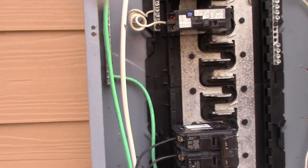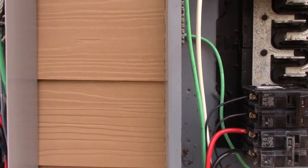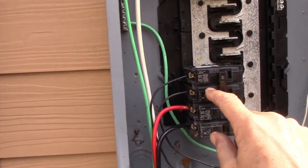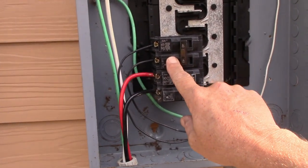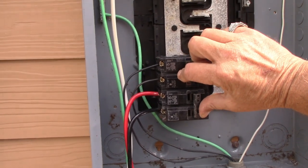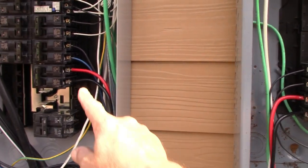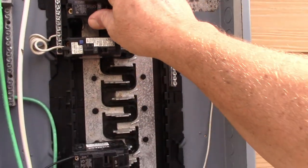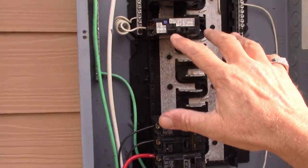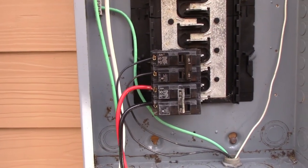Once all circuits are transferred, when the storm comes and you lose power, the interlock turns the feeder breaker off and the generator breaker on. You no longer have power going back to the main panel — the main panel stays completely dead. That's why you have to have an interlock. It is code. If you're not using an interlock, that is extremely dangerous. I've seen very dangerous setups over the years.